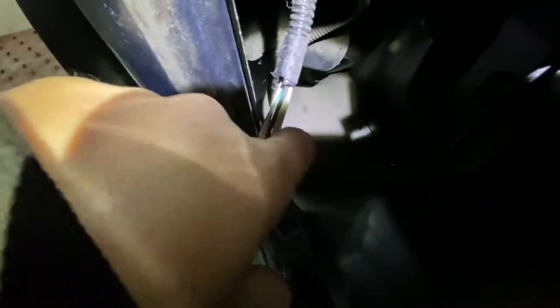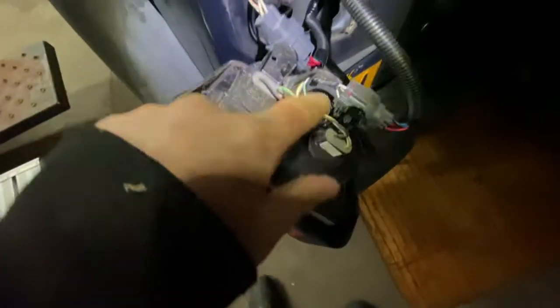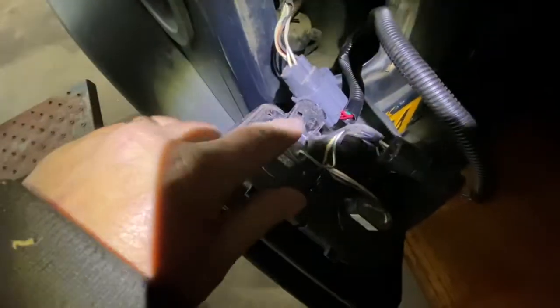Move the little foam insulation out of the way and run the wire down along the rails. Find the little holes where you can put the fasteners until you get it below the rail, down to your trailer hitch. I'll show you what it looks like once I've done that.